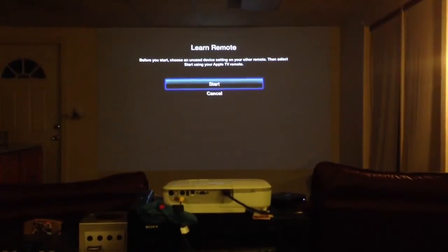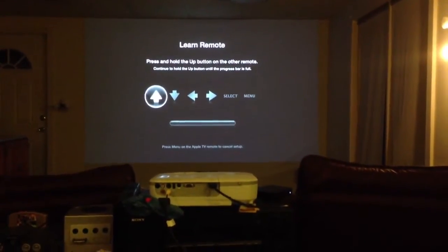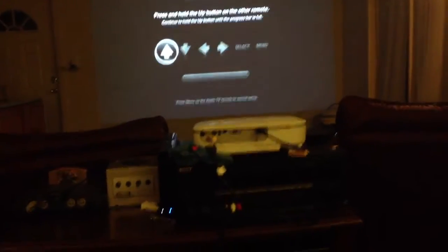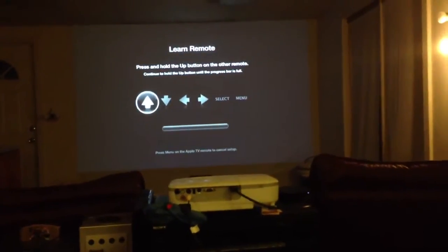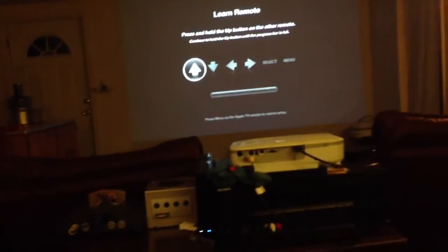Once you're there, just hit start. It'll walk you through these six different buttons. I'm going to program these to the Wii U gamepad, so I'm going to use the directional pad for these four. Just hit up on the Wii U.